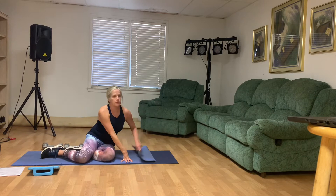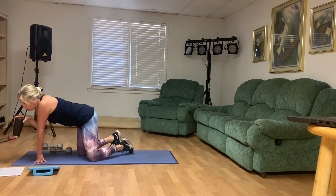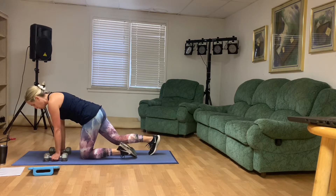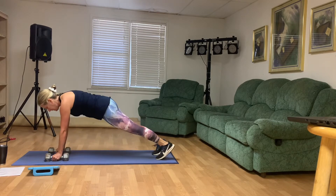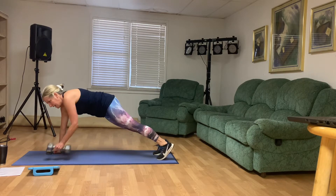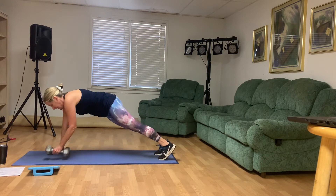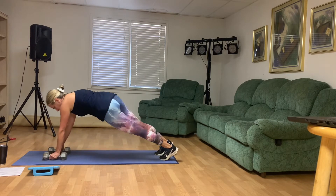We've got plank rows, and we're just going to do 12 total. You're welcome to take your knees down to the mat whenever you need to. Wrists are below your shoulders. Here we go: one, two, three, four, five, six, seven, eight, nine, ten, eleven, twelve. Good.